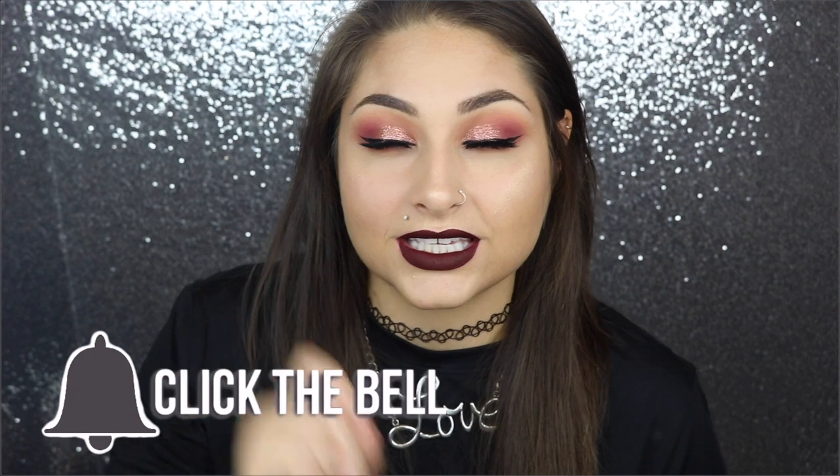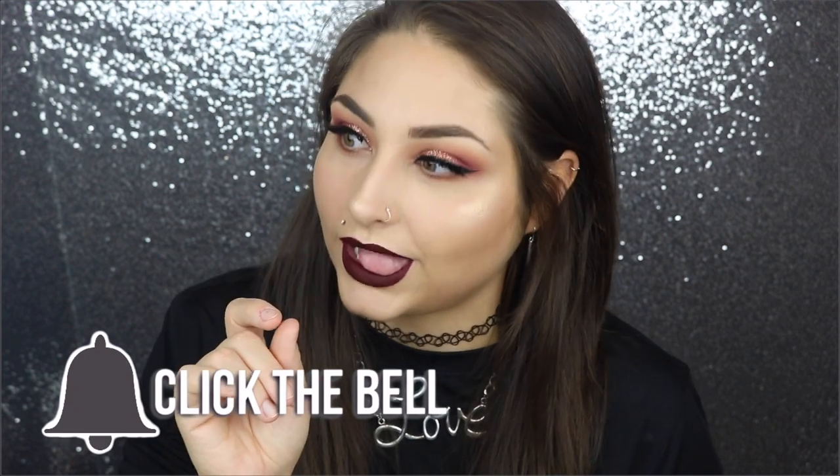Before we get into the tutorial, please don't forget to hit that subscribe button down below — it's red, it's free, and I post new videos every single week. Click the subscribe button and then hit the bell notification so you'll never miss another one of my uploads and you'll become part of the glam fam. I also have a Snapchat, Twitter, Facebook, and Instagram — they're all Beauty by Josie K.